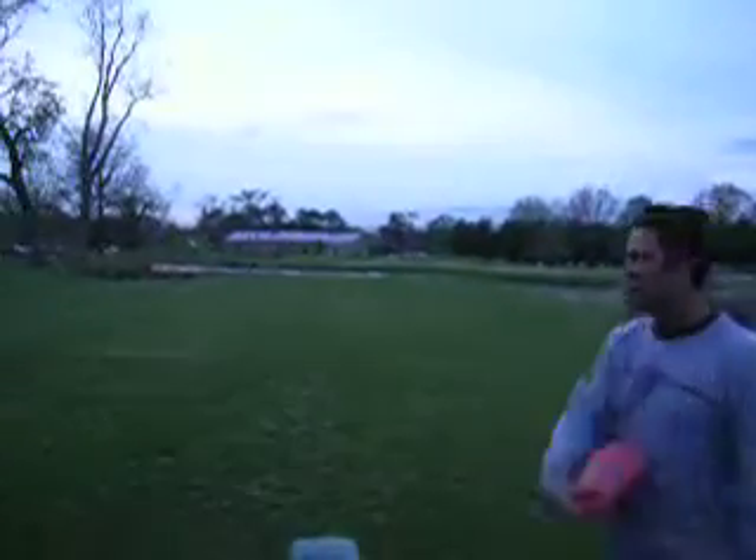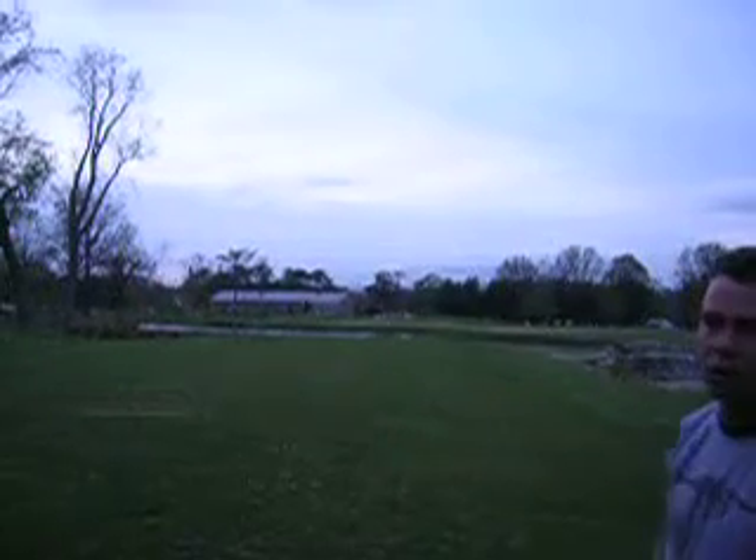I'm going to throw a shot over this water. Can I zoom this in at all, Matt? No, don't. Don't even try. I'm going to throw this shot over this water. It's 80 yards. The pin is over the water and right at that building where the three pine trees are at. It's between the two on the left. You'll be able to see the flag out there.